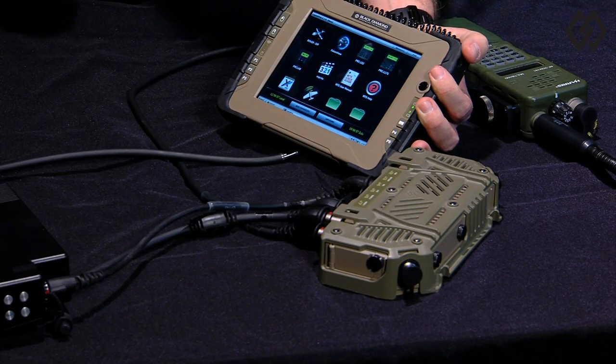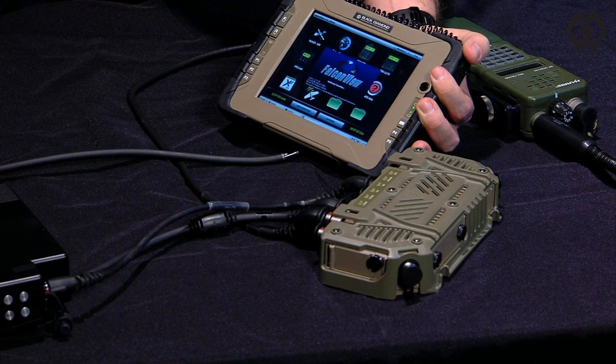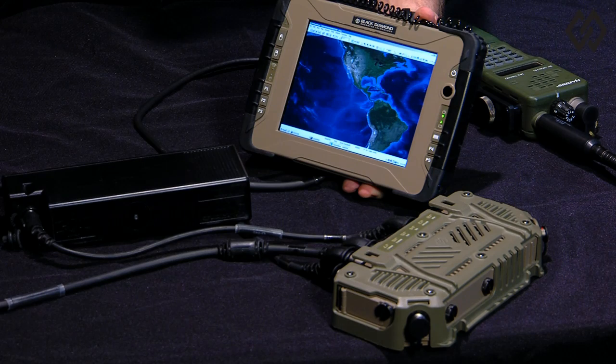With the appropriate data radio attached, MTS allows an operator to monitor their location on high resolution imagery while also viewing the location of adjacent air and ground forces. MTS can even transmit targeting coordinates to close air support aircraft or artillery.